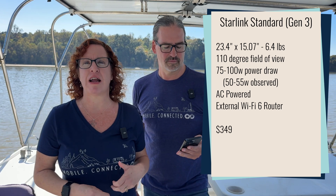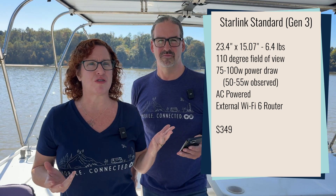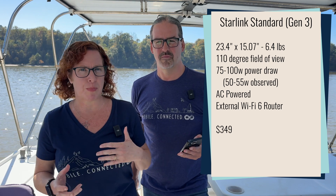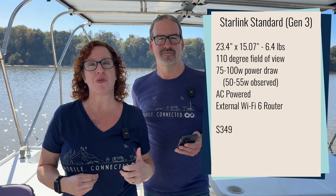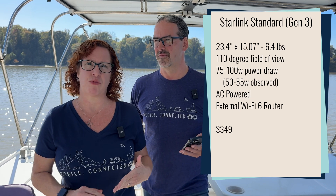That power draw is a consideration for those doing off-grid operations. The Standard dish also has a 110-degree field of view, very similar to the Mini, and its router is external — not built-in — and it is a Wi-Fi 6 router, which you can also bypass for other routers. The Standard dish is priced at $349, so despite being the bigger dish, it's actually cheaper than the Mini. That lower entry cost makes the Standard dish appealing, though you'll have more power draw and need more installation room.